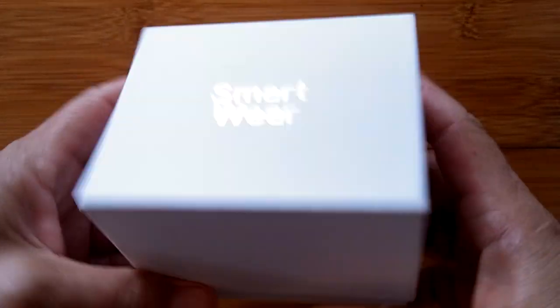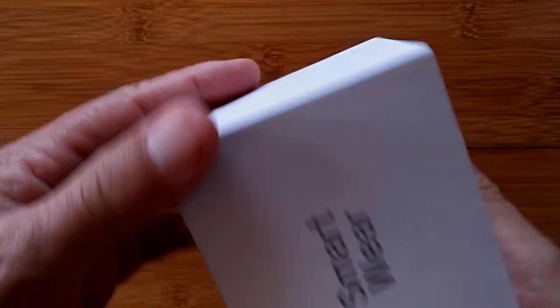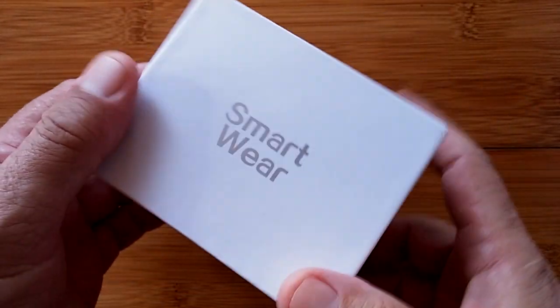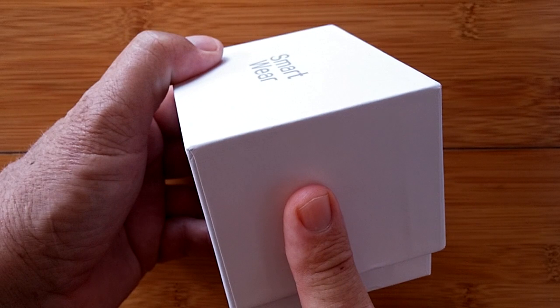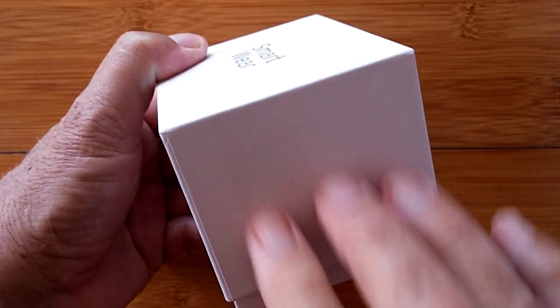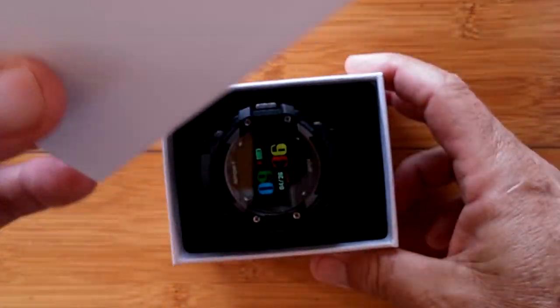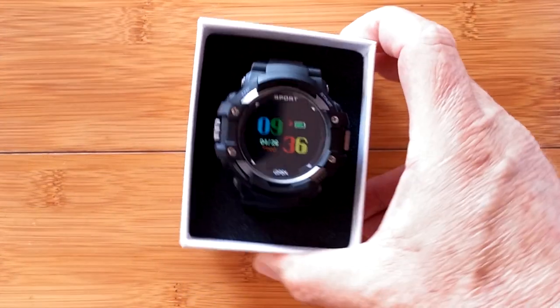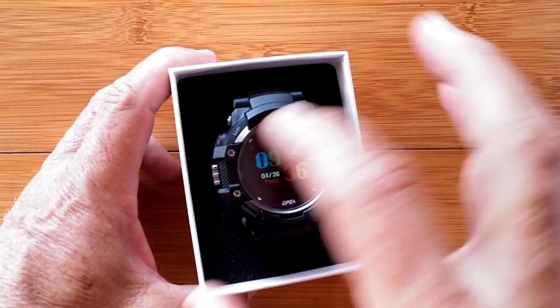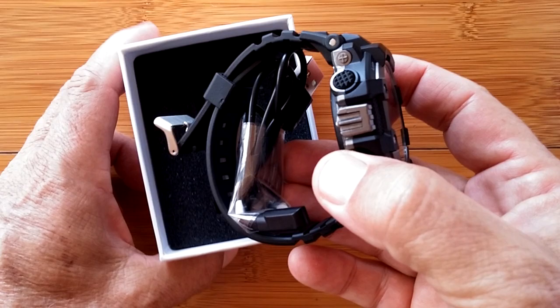Greetings and welcome back to SmartWatchTix. We have a white box with nothing on it except 'Smartware'. That usually means it's a prototype because Number One notoriously puts their product ID information on the side of the box. And indeed inside we are looking at the prototype Number One F7 watch.